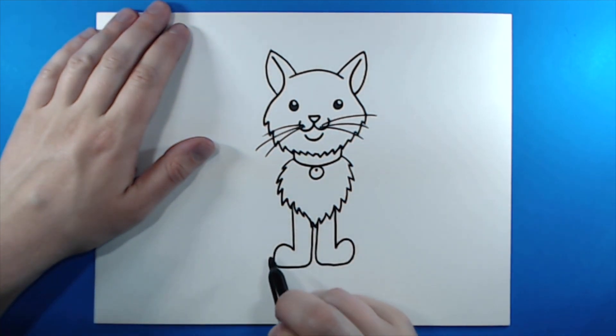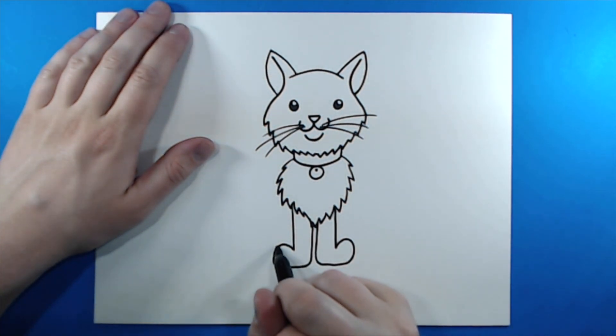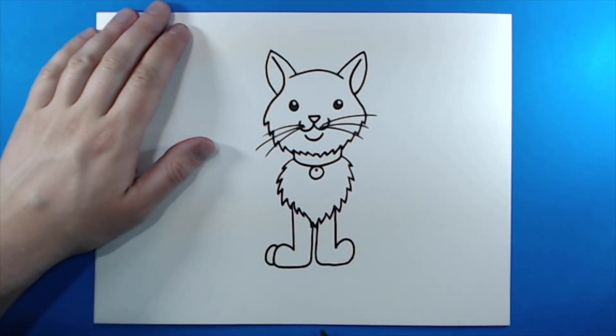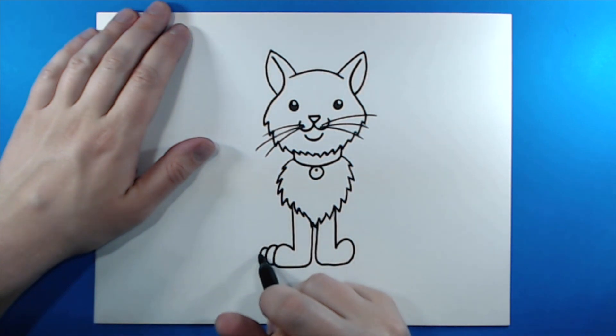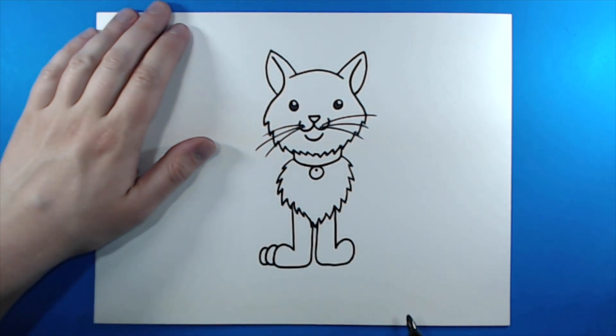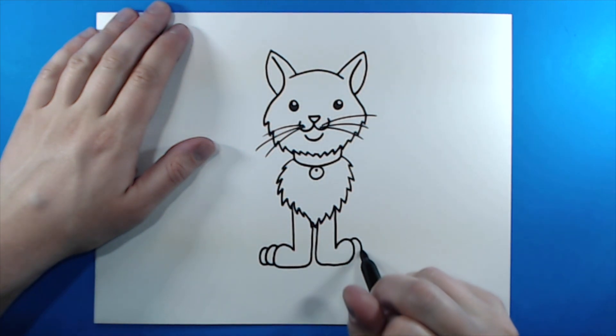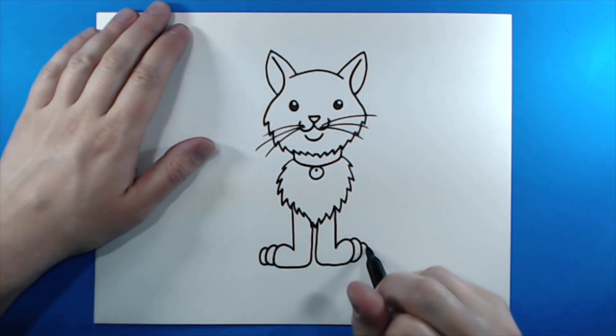Now to add some toes. Starting right here at the top of this foot, I'm going to make a little kind of jelly bean shape, and then put one more over here. Then I'll do the same thing here — make kind of that jelly bean shape, and then do one more.